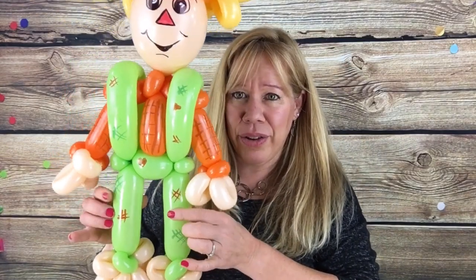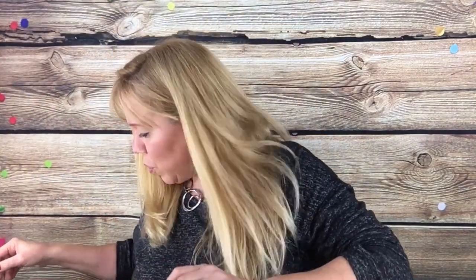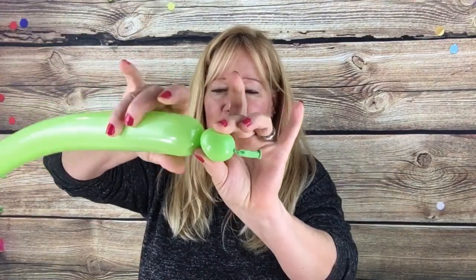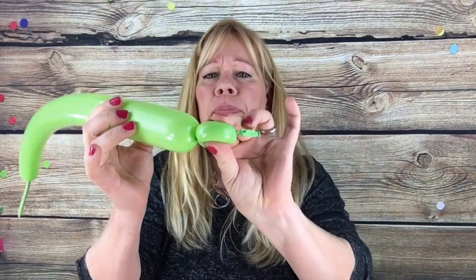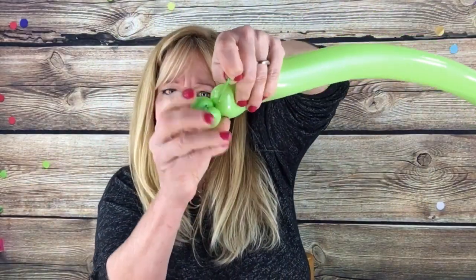To start with, we're going to use two lime green 260s with five finger tails. Let a nice puff of air out of your balloon before you tie it. What you want to do is start with two little cherry tomato sized bubbles and pinch twist it. Twist off a bubble — it's about the width of two fingers. Twist it around and then pull this up tight and pinch twist it.